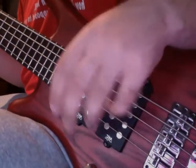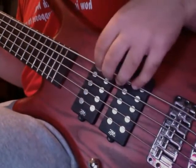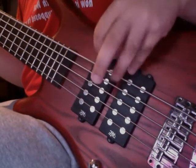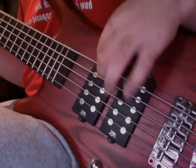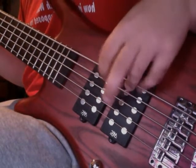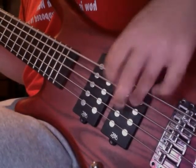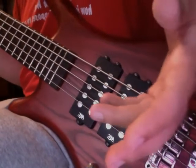Triplets are a little tricky because of the resetting with the finger you're plucking with. Counting through: one and a, two and a, three and a, four and a — but it's actually not as tricky as I thought.